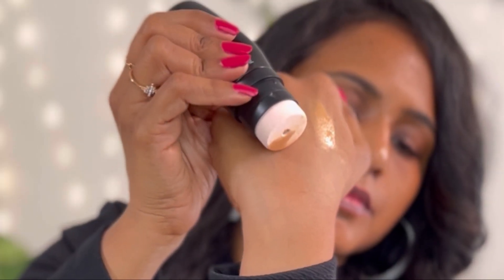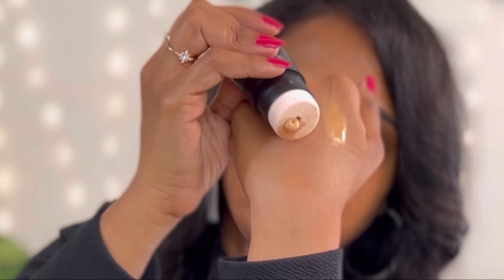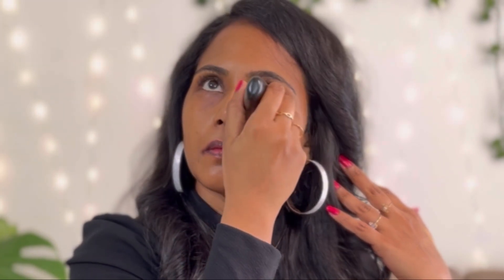This foundation actually reminds me of the Kiro Foundation, except that the Kiro Foundation provides very minimal coverage — this provides a good, buildable medium to full coverage. It is very smooth when applying on the face and is matching my skin tone well. It's slightly olive in undertone but it still works on my skin tone. I'm using the sponge applicator provided rather than a makeup brush.